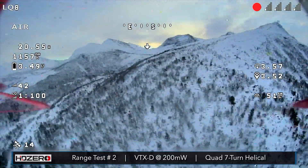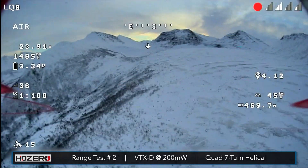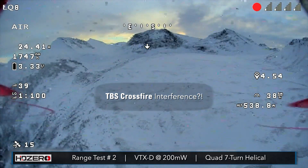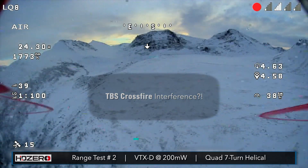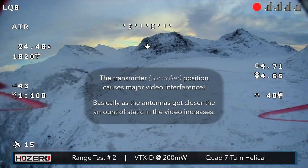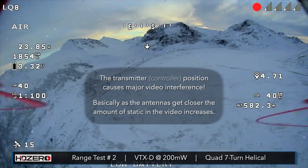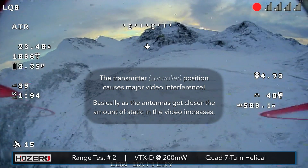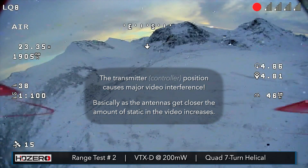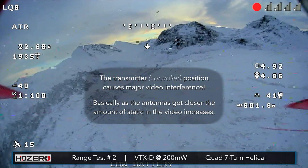A little bit of sparkles — that could actually be because I'm using TBS Crossfire with telemetry, and I've heard from a lot of people that the telemetry signal causes interference. I'm just moving my transmitter closer to my head right now — look at that! I almost wonder if my transmitter is causing the issue. I put my transmitter way far away, and now moving it right near my head I'm getting a lot of interference. That's interesting.